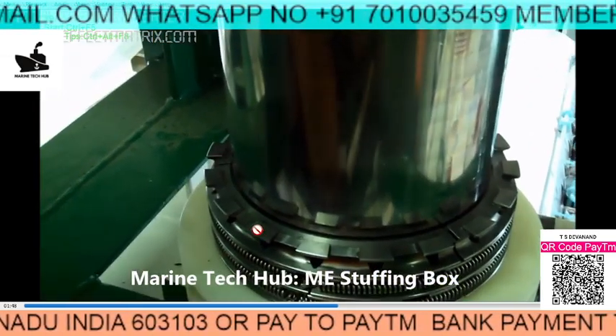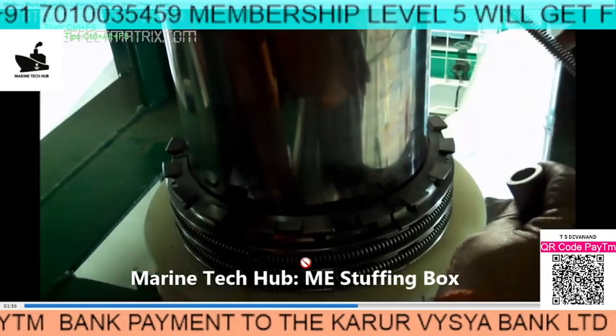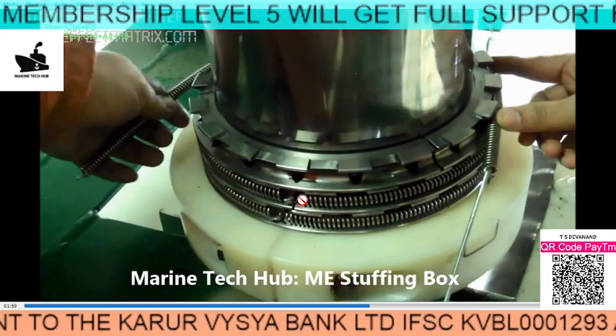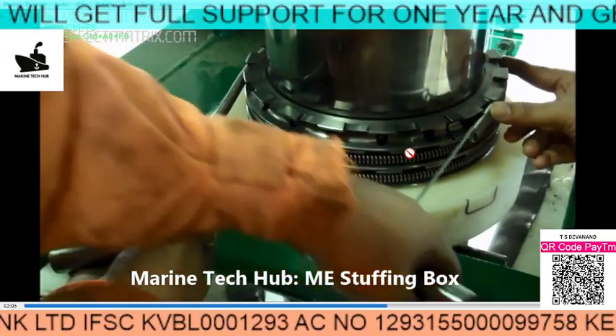We have faced a similar problem while assembling — one thing was put on the wrong side. This may cause a problem while running the main engine. Each of the springs needs to be locked properly. Always refer to the manual.